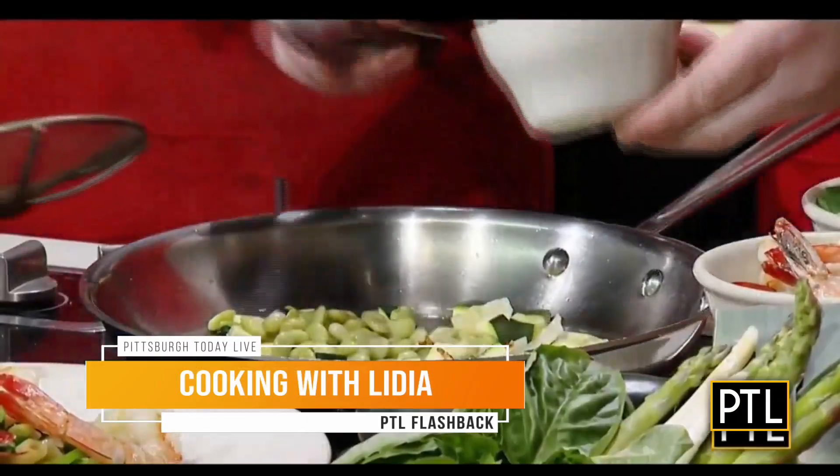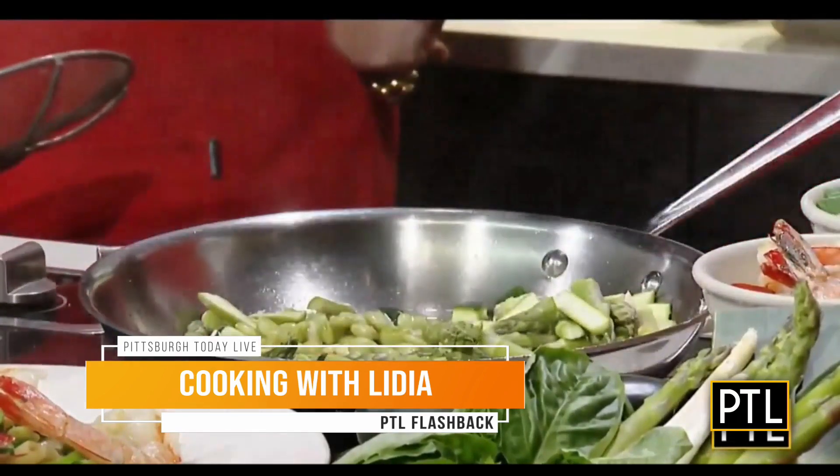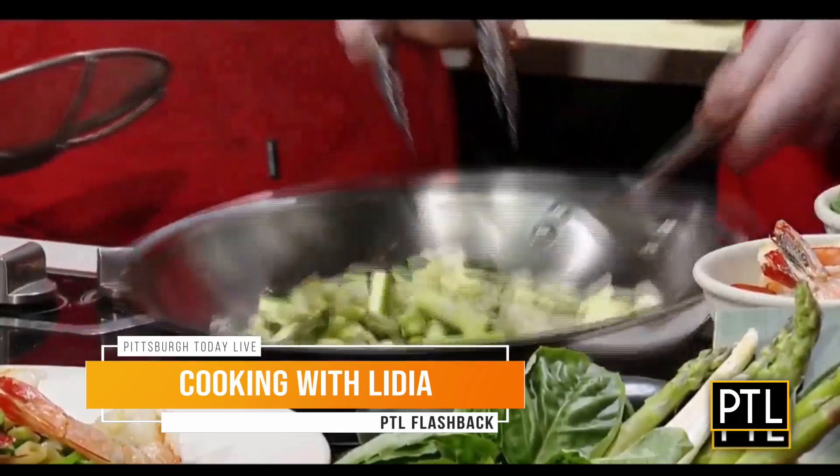Last week was our Flashback February week on PTL when we look back at favorite moments from the past, but here's just one more.